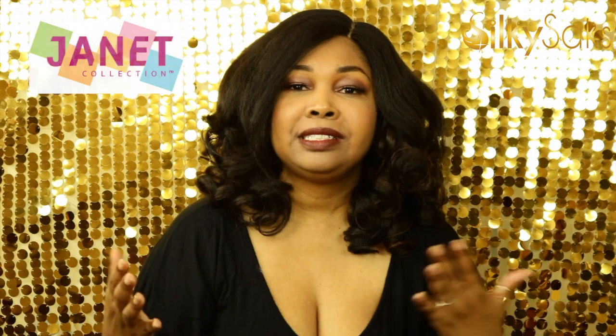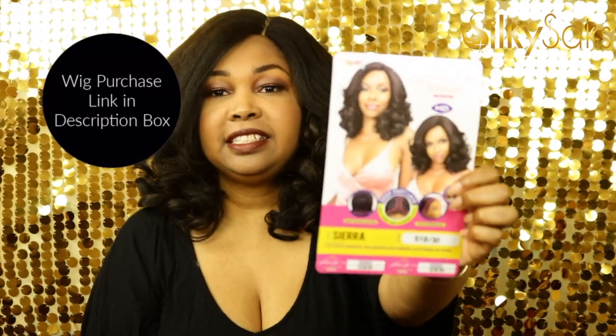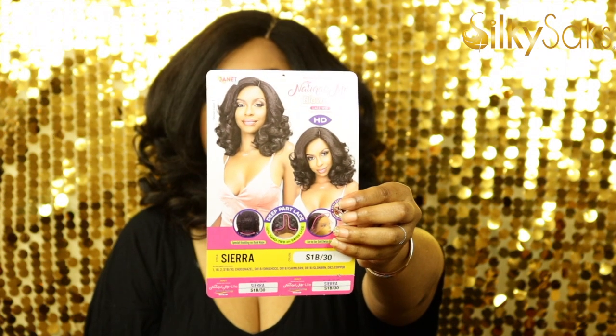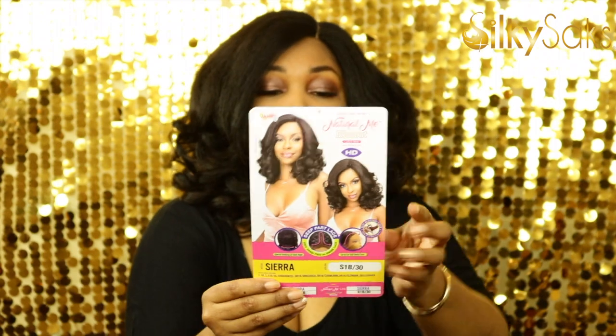Now without further ado, let's go ahead and get into why you clicked this video. Let's talk about Janet Collection's Sierra. Sierra is a part of Janet Collection's Natural Blowout series. This wig was sent to me by Janet Collection, so I want to say thank you so much to them. Whether the wig is sent to me or not, I'm going to give you the tea. This is Sierra's stock card — she's part of the Natural Me Blowout Collection. Janet Collection is really killing it with these natural style units. If you haven't tried anything from this collection yet, I highly recommend you do. What I like about this is it is a premium fiber synthetic textured wig, and we love the texture — they are really nailing it.